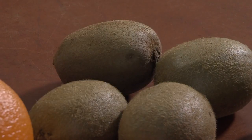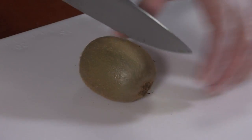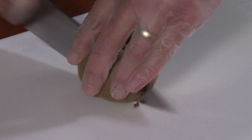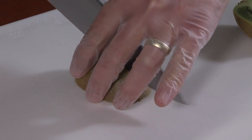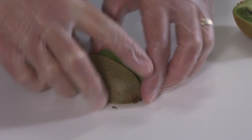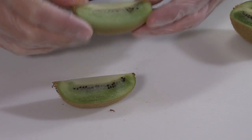With the kiwi, you can also slice it into a wedge. Slice from the stem end to the blossom end, right in half. Then place it cut side down on your cutting board and slice in half once more. These kiwi wedges look beautiful and make them very convenient to eat.